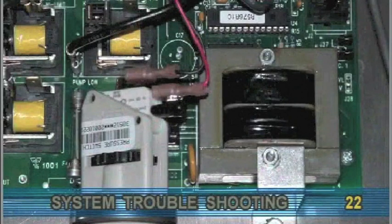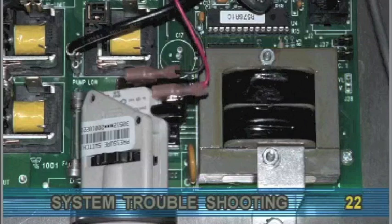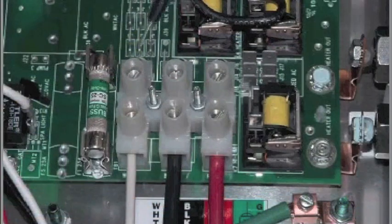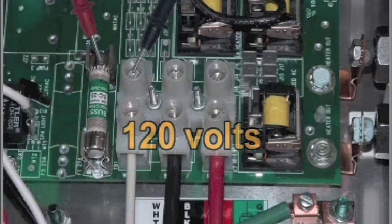For systems which have the transformer mounted on the circuit board and use 120 volt peripheral devices, measure between the white TB1 terminal and F5 power input fuse on the side farthest away from the circuit board edge. The voltage should read 120 volts.